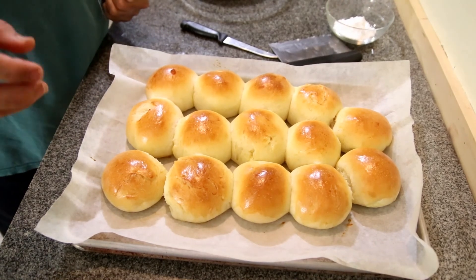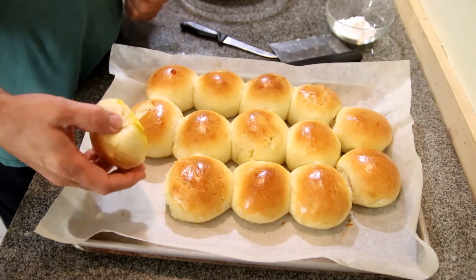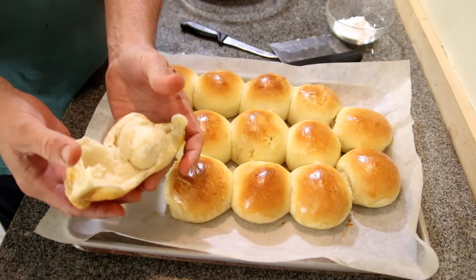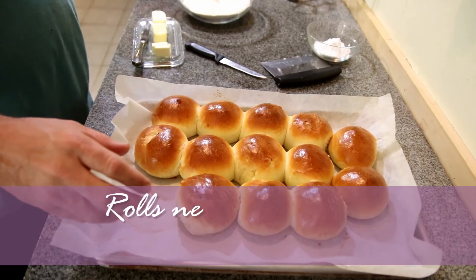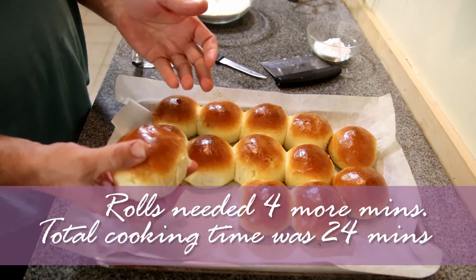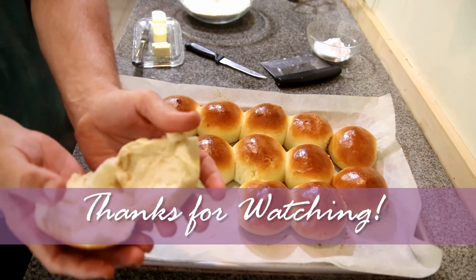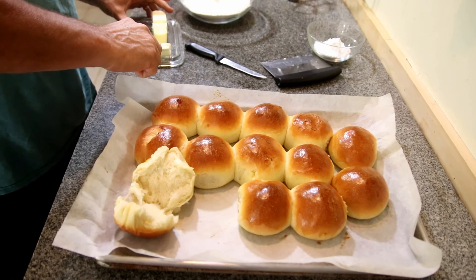The rolls went in at 375 and it took 20 minutes. Now I want to show you — listen to this. We have a hollow sound. Now I want to show you the texture — I'm going to rip it apart so you can see we have a nice roll texture. They're done, it took 22 minutes. If you turn it over, it's hollow. It's nice and crusty. Let's rip it in half so you can see the texture — look at that, isn't that beautiful? Let's butter one up and do a taste test.